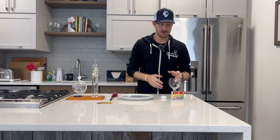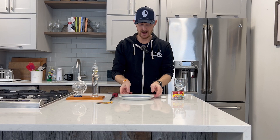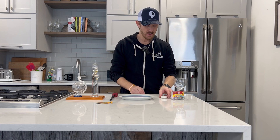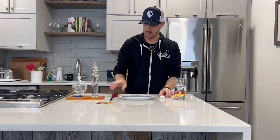First off, we're going to show you how to do this experiment and the tools that you will need. You're going to need a glass, a plate that has an edge on it that you can put water in — I put blue coloring in it. You're also going to need a candle, some food coloring, and a lighter.